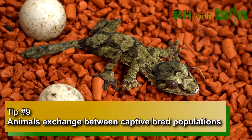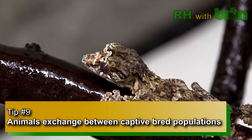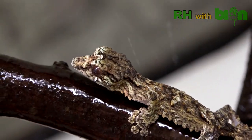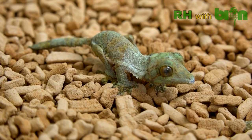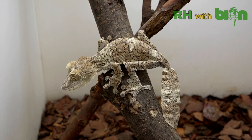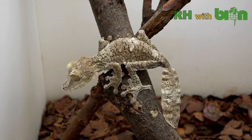Tip number nine. Free exchange of animals from different bloodlines among breeders all over the world is extremely important to maintain strong and healthy populations in captivity. The possibility to transfer animals between collections will help maintain gene heterogeneity of breeding stocks in different groups and therefore reduce pressure on wild populations.